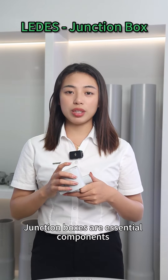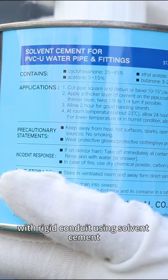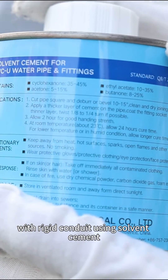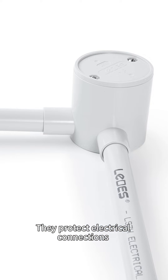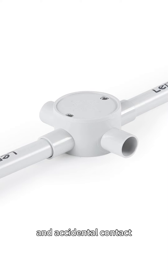Junction boxes are essential components that provide a secure and organized enclosure for electrical connections. The boxes are connected with rigid conduits using solvent cement. They protect electrical connections from external elements, such as moisture, dust, and accidental contact.